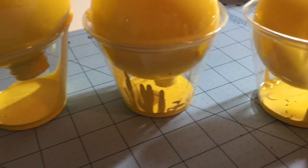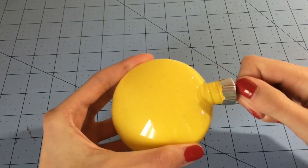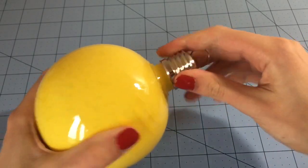Just do the same thing to your other ornaments that will be emojis. Once the paint inside the ornaments has dried, you can put the tops back on.